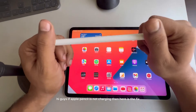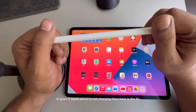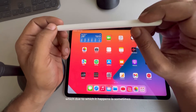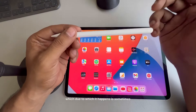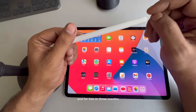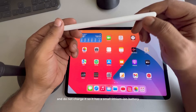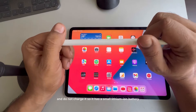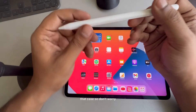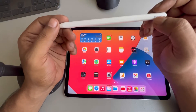Hi guys, if your Apple Pencil is not charging, here is the fix. The main reason this happens is sometimes we leave the Apple Pencil for two or three months and do not charge it. It has a small lithium-ion battery which may fail in that case, so don't worry — there are some workarounds to fix it.